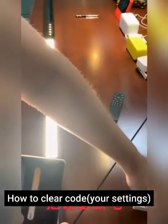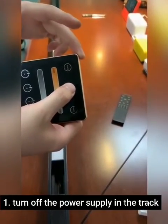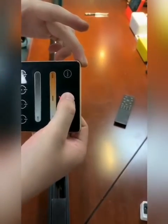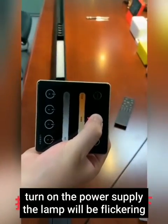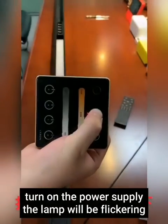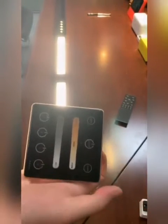Step one: turn off the power of the controller, press and hold the on-off button. Then turn the power back on. The lamp will flicker, indicating the reset was successful.